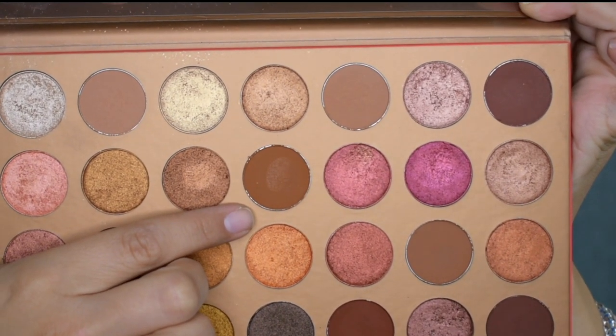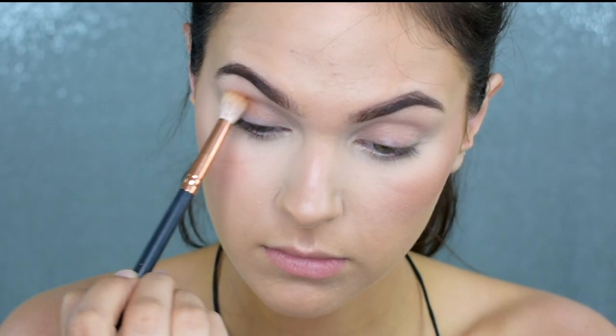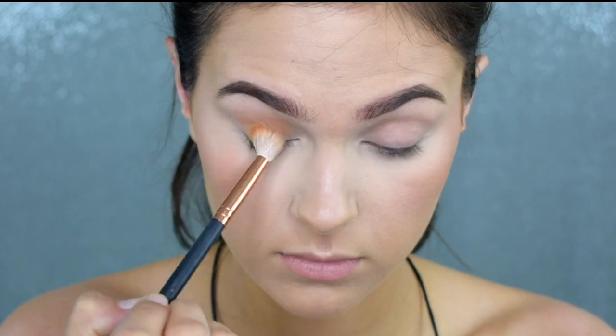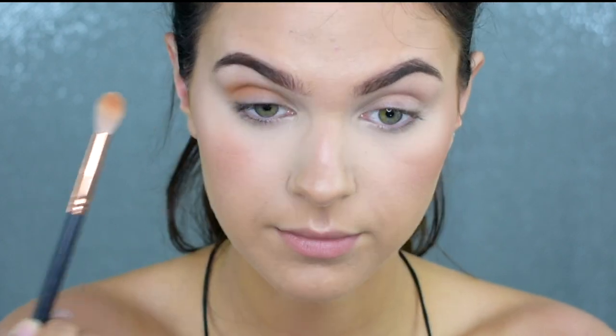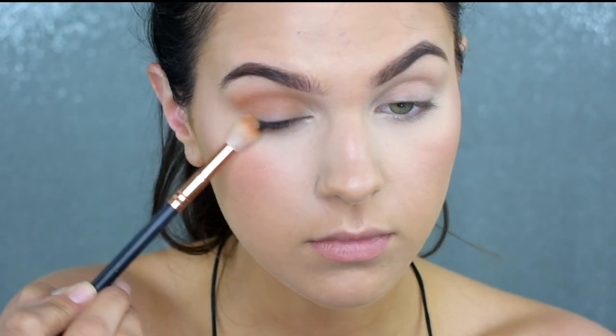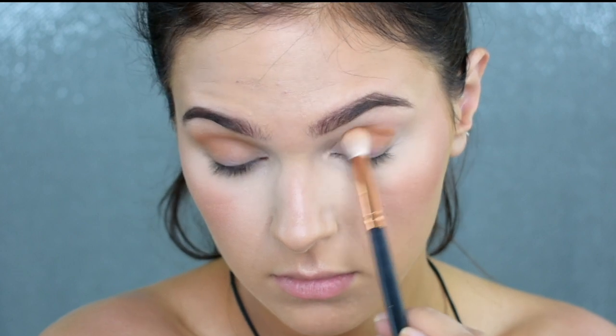Dipping into my Morphe 35G palette, I'm taking the shade Naked with the R37 brush. I love this combo — it's a great transition and crease area brush, nice and fluffy but with more control. I'm putting this in my outer corner and crease area to give myself a general shape of where I want today's shadows, then bringing it up toward the transition area. You can build it up for something more dramatic or blend it out for something more natural.